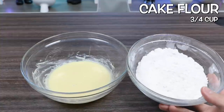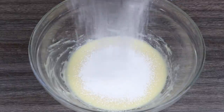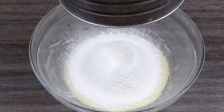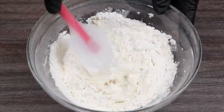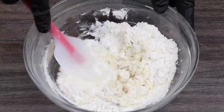Now, we need to add 3/4 cup of cake flour. I'm going to sift it in. If you have a sifter, I would highly recommend using it because you don't want any clumps. Now I'm going to mix this around until we get this to look like cookie dough. Using a spatula in the beginning is nice.